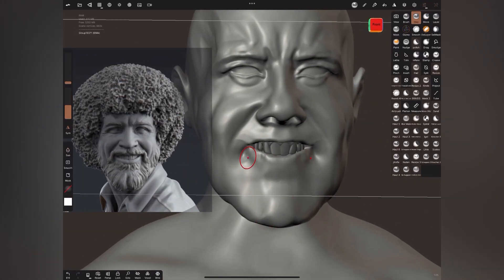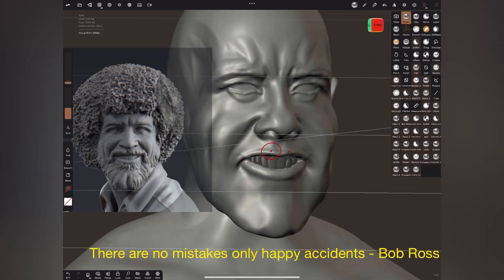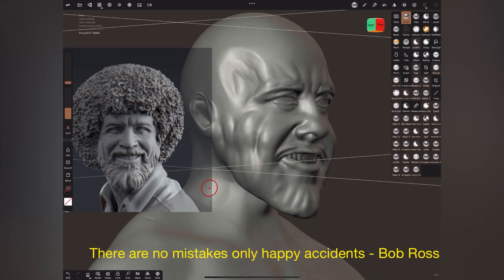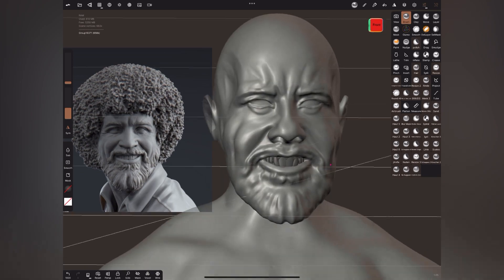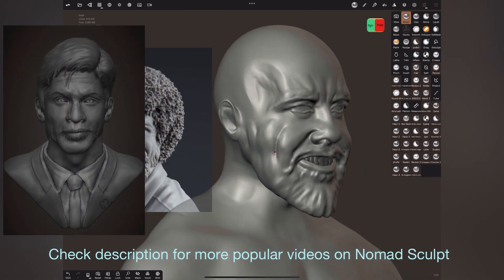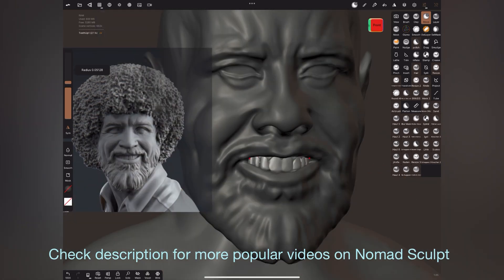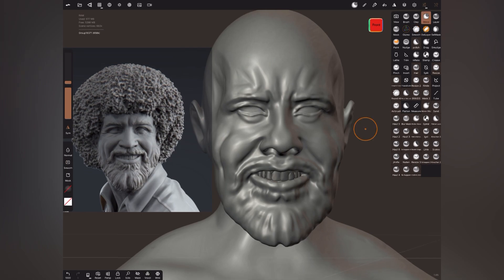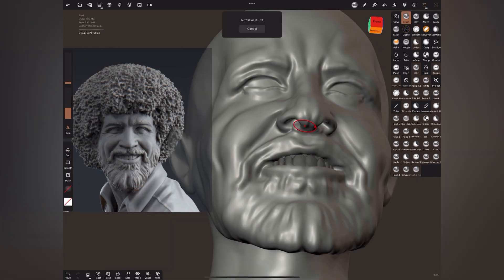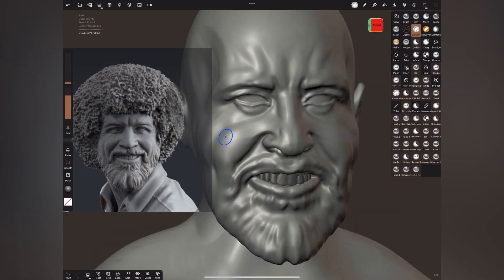If you're a newbie in 3D sculpting this whole thing may not make sense to you, but eventually as you deep dive you will appreciate it. In Nomad you can 3D model, texture, and render. Nomad Sculpt is priced very well — it's a one-time payment of $15 US dollars with no hassle of monthly subscription. It comes with a comprehensive set of sculpting tools for 3D sculpting and painting.